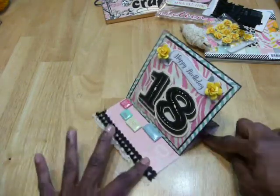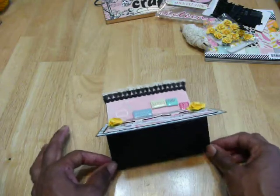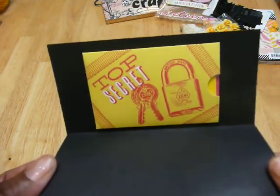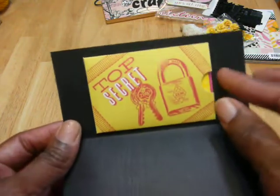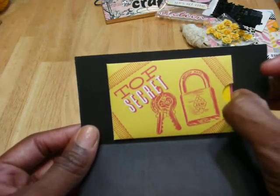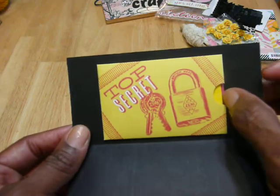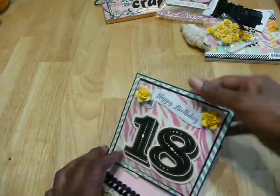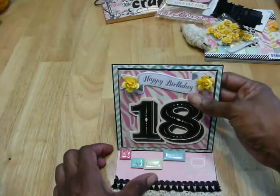On the back is where I put the gift card — the envelope is perfect. It says 'top secret.' I have two gift cards in there — two of my favorite places: one is Forever 21, and the other is an iTunes gift card. And then I just put a little sentiment there about how much I love her.